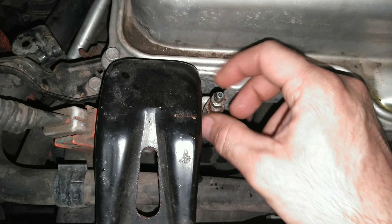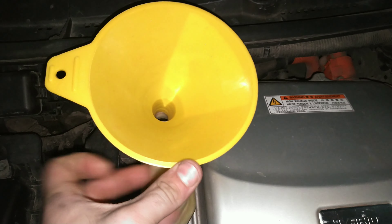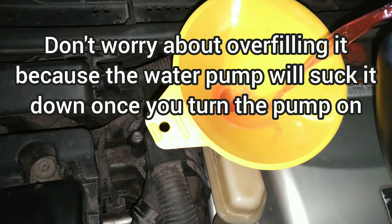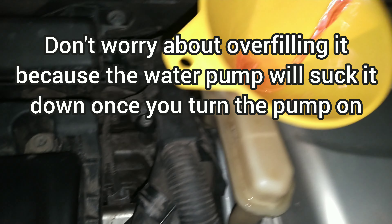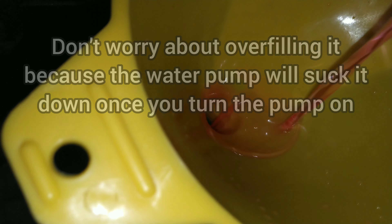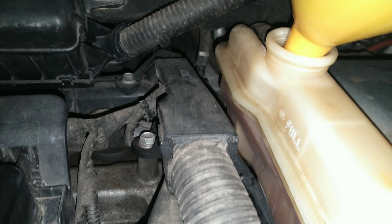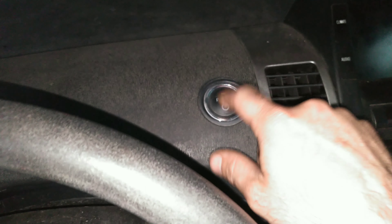Now you want to re-tighten the bleeding valve, just hand tight. Take the funnel, stick it right there, and pour as much coolant in as you can — keep going until it's all the way at the top. Once you've got it filled up, come around and press the ignition button with the key in. You can put it in ready mode or press the power button twice — either way it will turn on the coolant pump and cycle the coolant through the system.